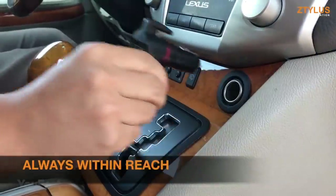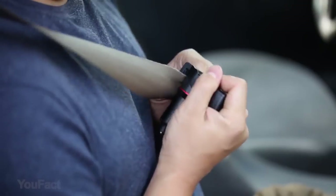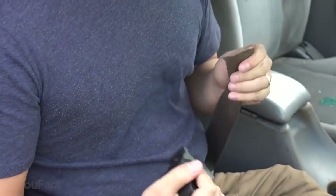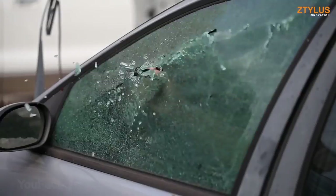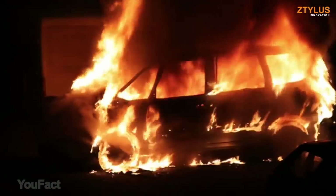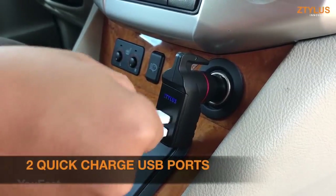This car charger can save your life. Besides being able to charge two of your gadgets, its razor-sharp blade can also cut a safety belt if it's jammed and knock out the glass of your car in an emergency. It's much better to get things in advance, but in any case, this gadget will definitely be useful to you as a charging device.